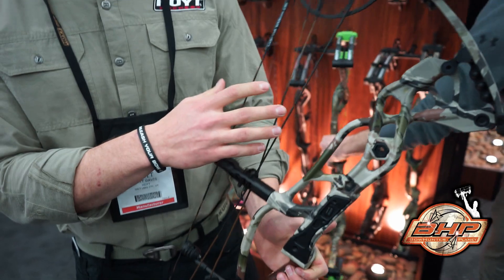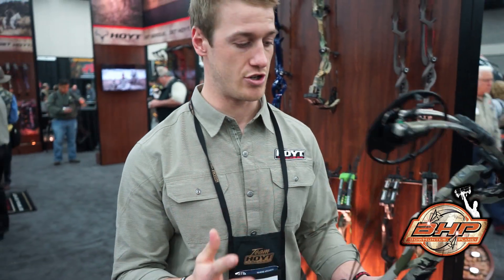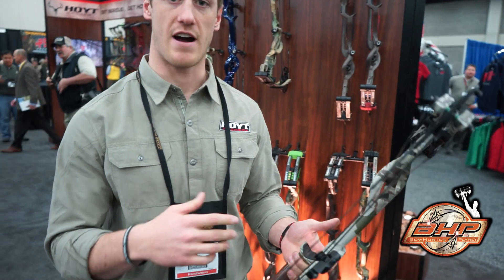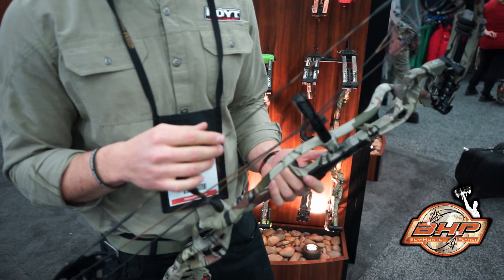As you can see there's a lot more preload in this limb. What that's going to contribute to as you're shooting a bow: one, it's going to settle the bow a lot faster because of the cable tension. As the bow comes around as it's fired, this cable tension is going to harness everything a lot quicker, and that's what's going to contribute to that deadness in hand.